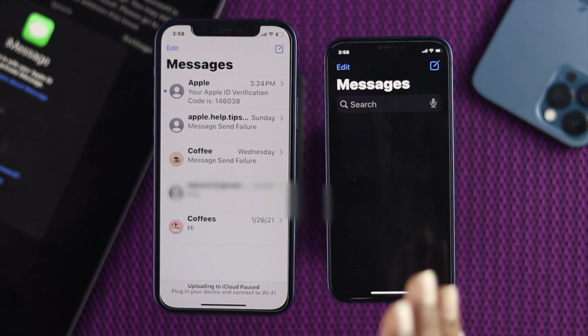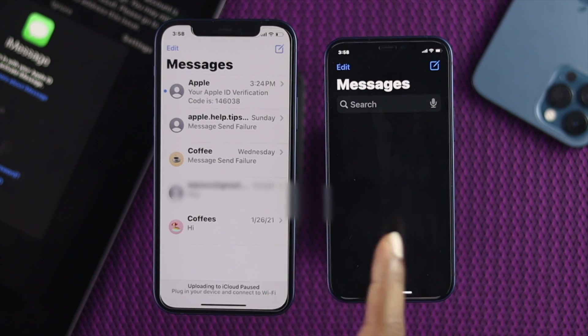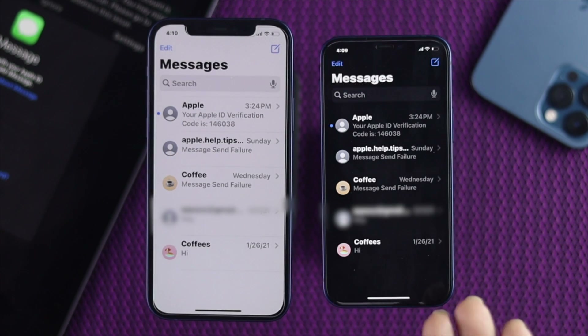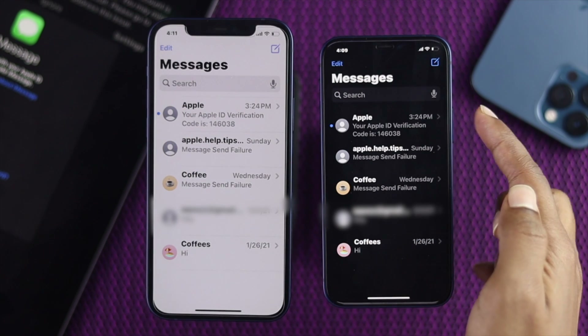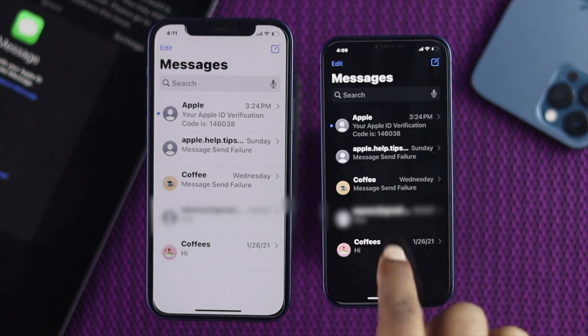Alright, while syncing your messages on both devices, make sure that both iPhones are connected to the internet. Alright, right now as you can see, the same SMS messages are available on both devices. We were transferring these messages to this iPhone and right now, as you can see, the messages — including Apple Help threads and others — are showing the same content on both devices.